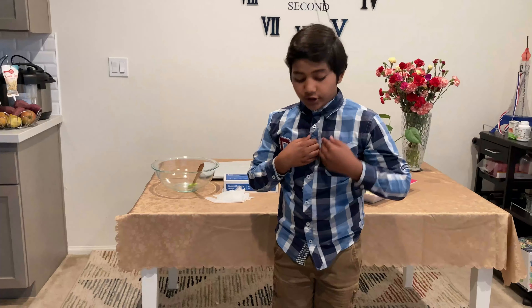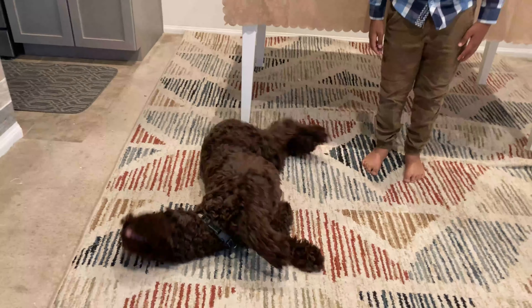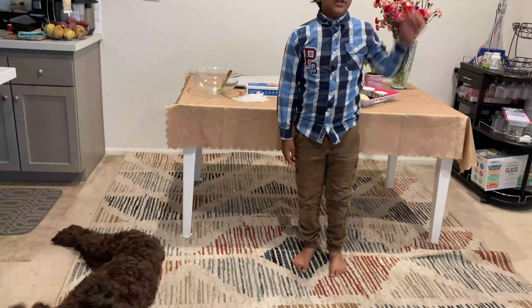Namaste everyone, my name is Koshik and this is my dog Bruno, and today we will be making cheese garlic bread. Let's jump right into it.